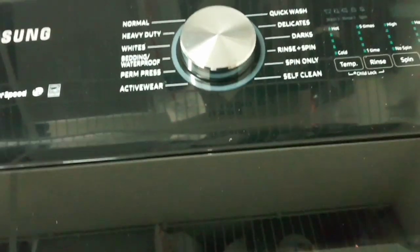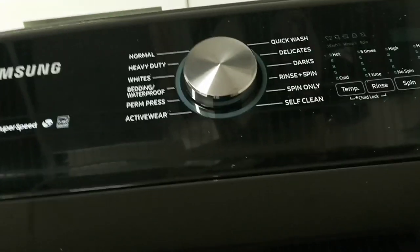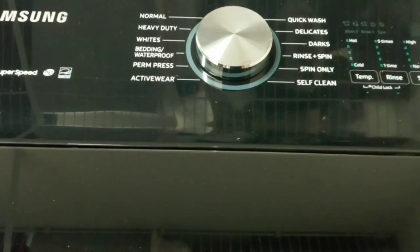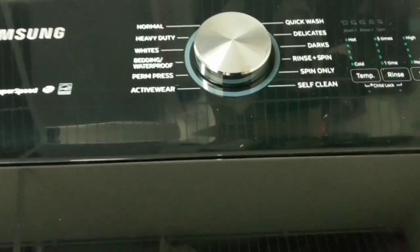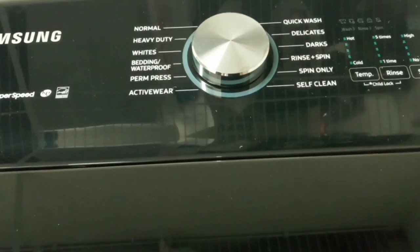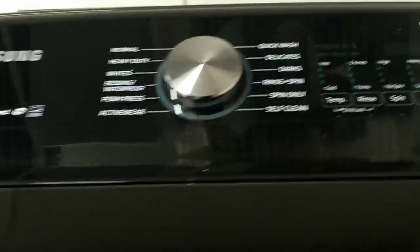So I'm going to give you guys my review on this Samsung. This thing is Wi-Fi friendly — it has an app you can download and control it. You can start it, you can set it to start later, and it lets you know when your laundry is done.